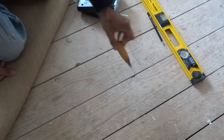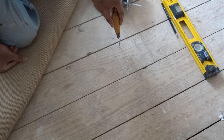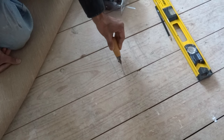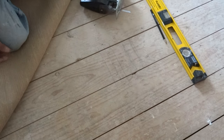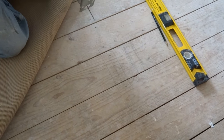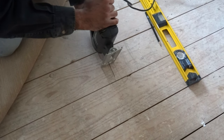So I've marked lines down — you can see the existing nails on the floorboard — so I'm going to cut just along there. There are a couple of methods you could use, but I'm going to use a jigsaw. A circular saw is always one method, but you've just got to be careful when you do this.